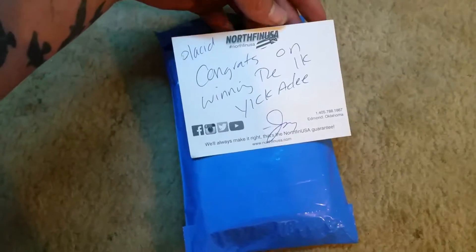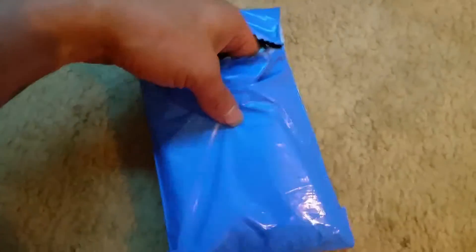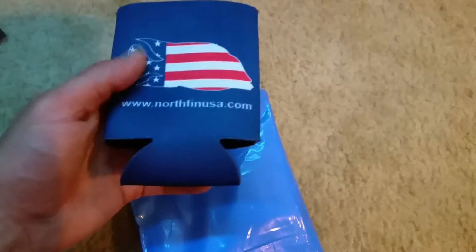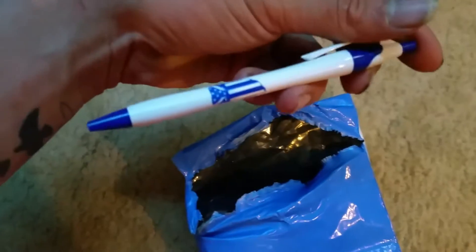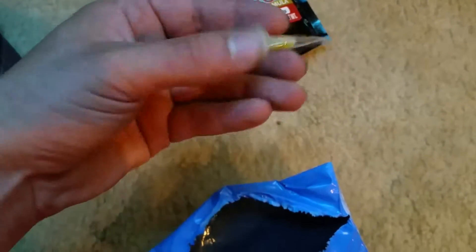Little North Fin USA card, the Yikkidee... sweet can coolie twosie. What else do I got? Oh look at that, we'll get to that in a second. Nice little pen — always use them.